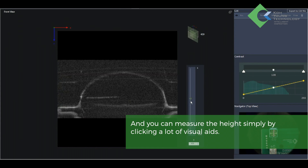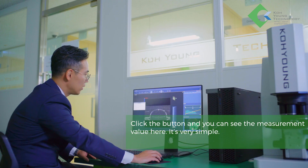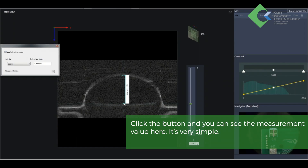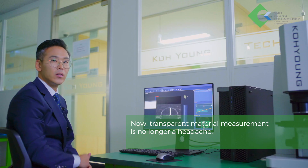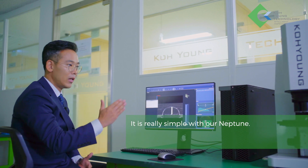You can measure the height simply by clicking — a lot of visual aids are available. Click the button and you can see the measurement value here. It's very simple. The measured values can be exported in CSV format. Transparent material measurement is no longer a headache — it's really simple with Neptune.